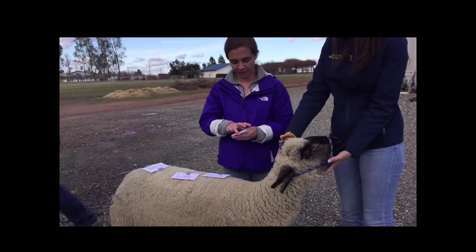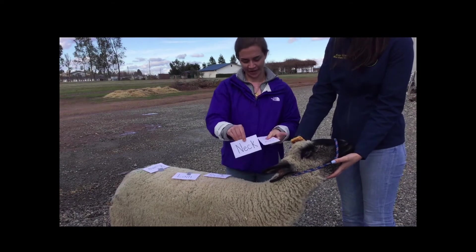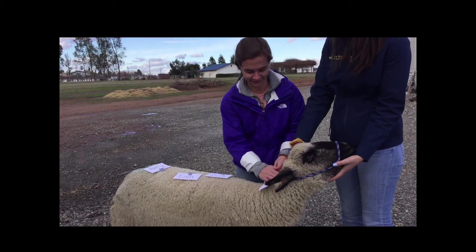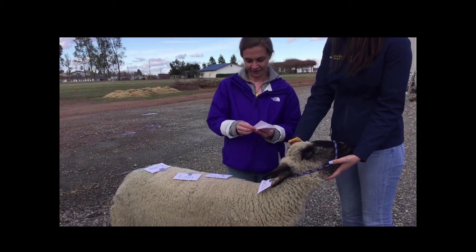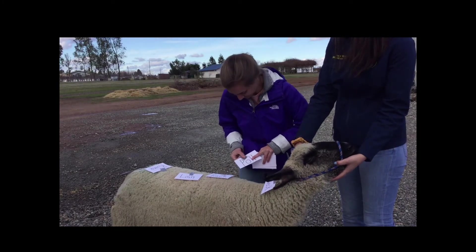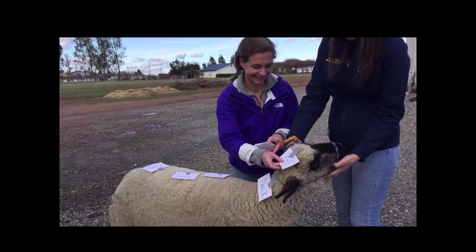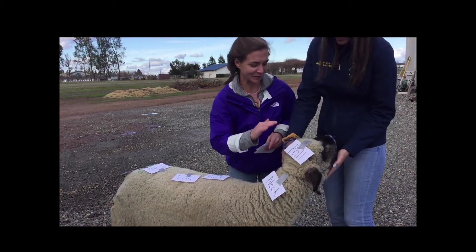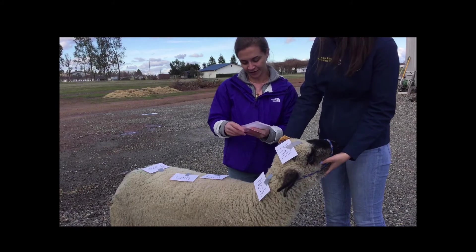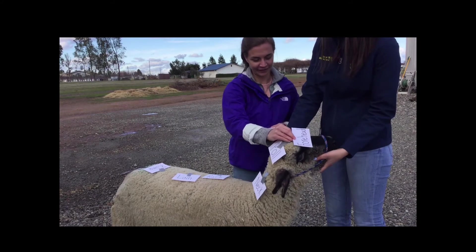So for our key words for the head and neck region, again we have neck — tape it on here. Next we have the pole. And key words are forehead, just like for all of us. Forehead there.